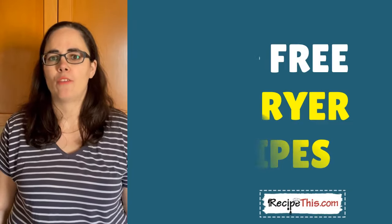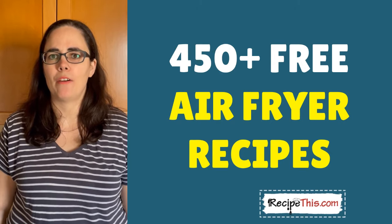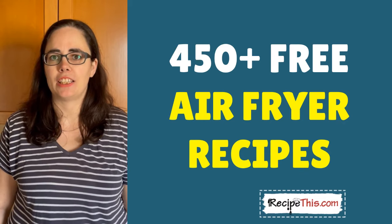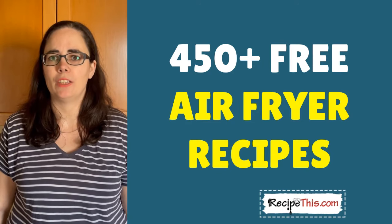We also have 450 plus more easy air fryer recipes over at RecipeThis.com, as well as a fantastic air fryer mini course which is free, and our free air fryer newsletter — I recommend you check it out. If you have any questions or comments, you can reach out to us or just comment on this video.